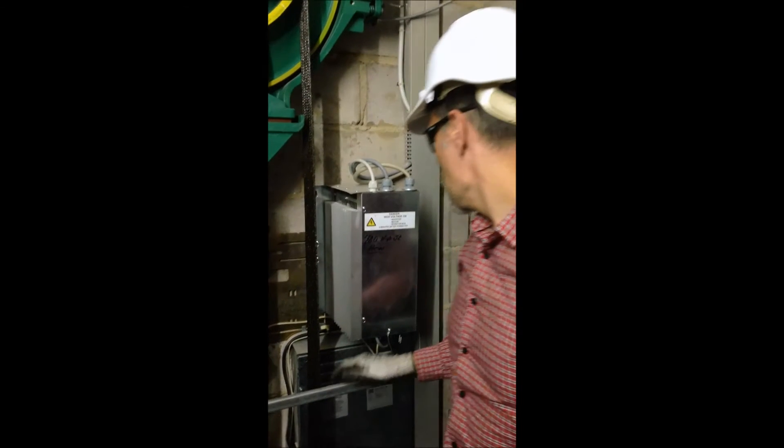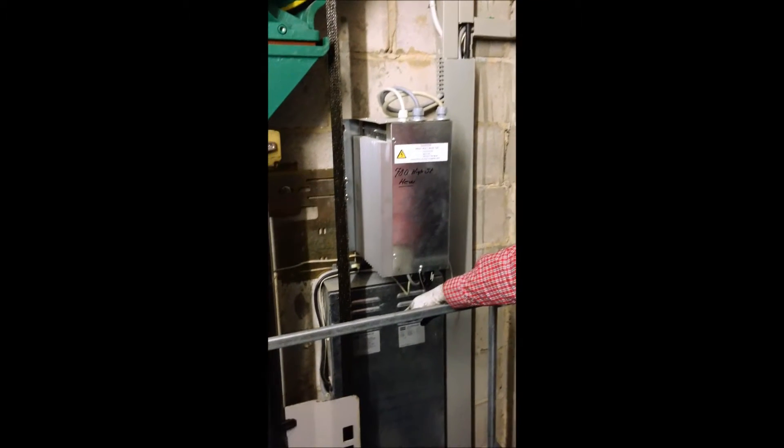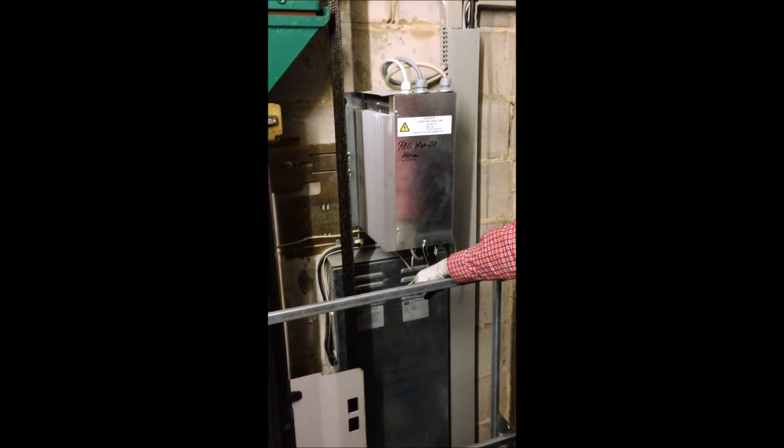Also, behind me, we have the variable frequency drive unit, and below that the lift controller in the lift well itself. From the other side of the lift car, we can see the other end of the hoisting ropes.